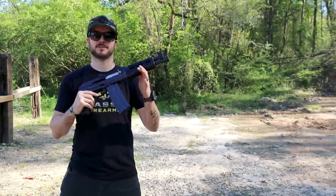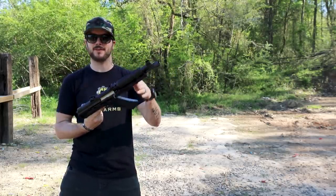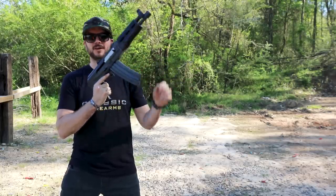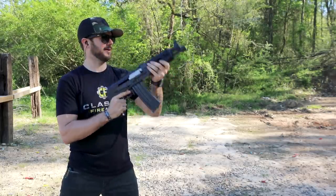Guys, we've got here the Zastava Z-PAP 85, and that's right, this is an AK pistol chambered in 5.56. Let's have some fun with this guy.